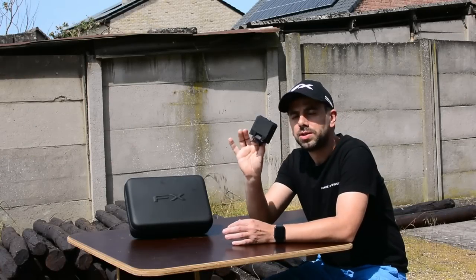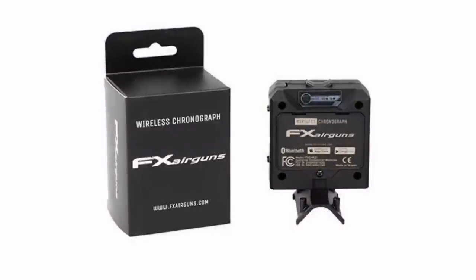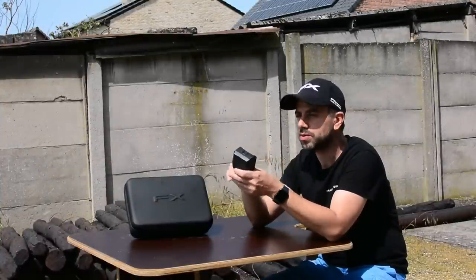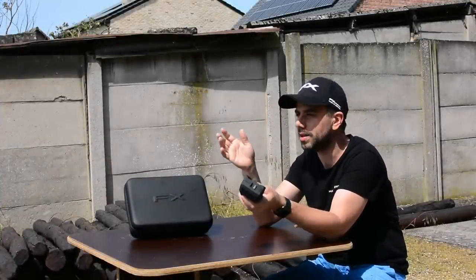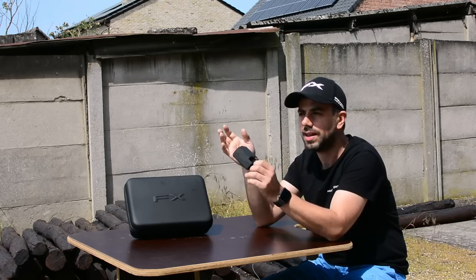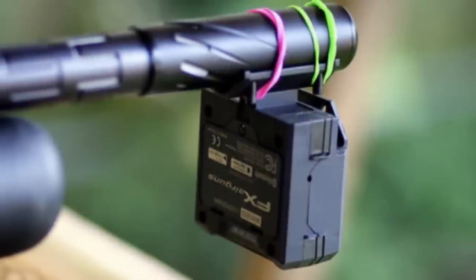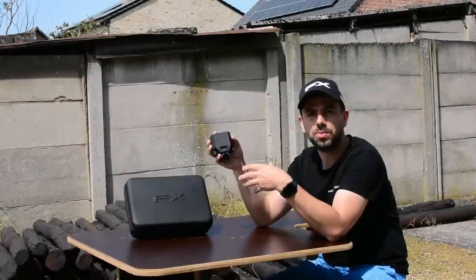The FX Pocket Chronograph is probably one of those must-have tools in your shooting bag when you're serious about airgunning and tuning. This little guy took away all the hassle of other chronographs — setting them up with light deflectors, issues when the sun was too bright or not enough light. This one completely changed all that because it's a little radar; it doesn't need any light. You can mount it to your barrel, next to your barrel, on a separate setup, underneath your barrel — it just works.